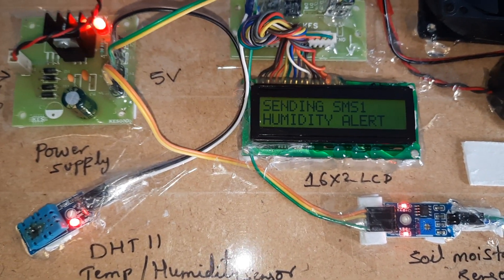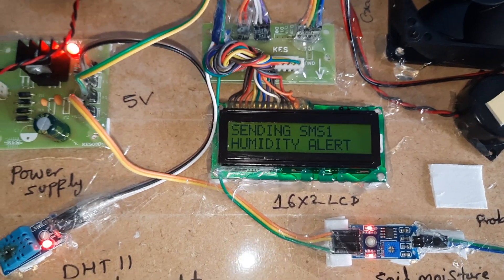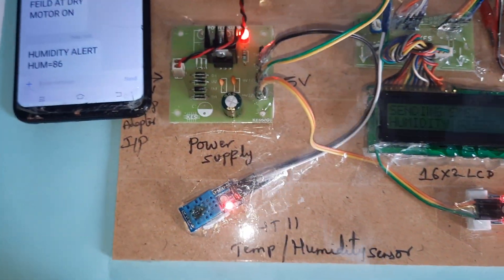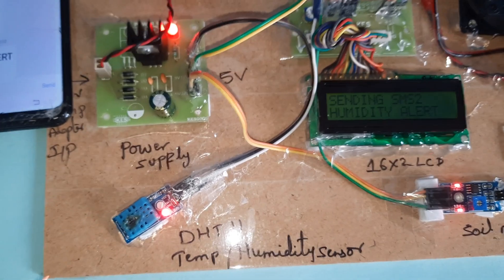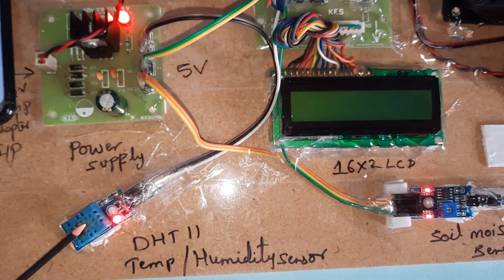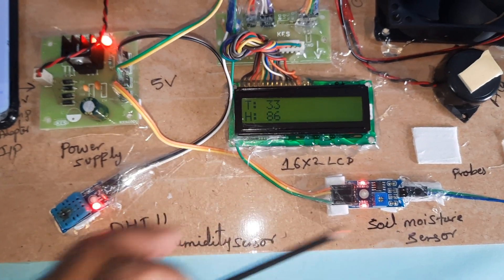Humidity 80 and above triggers a humidity alert. Then it will send the SMS alert for humidity alert. Okay, then temperature alert — it is also sending to the student mobile number.